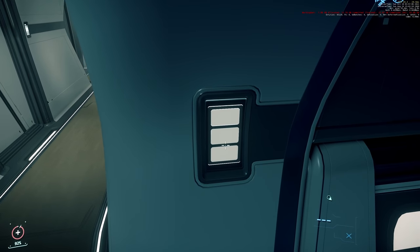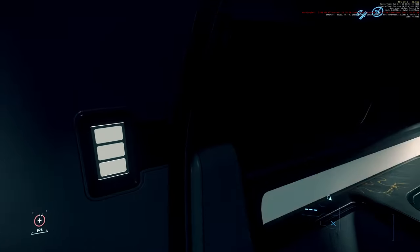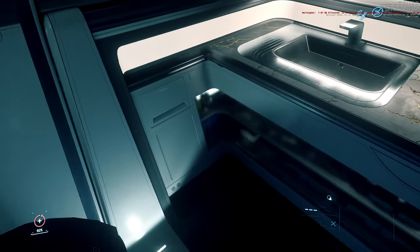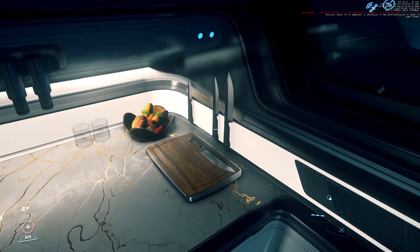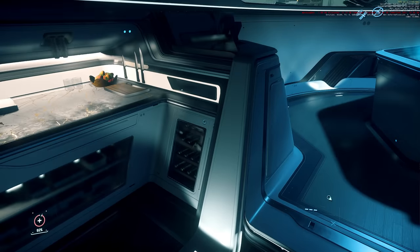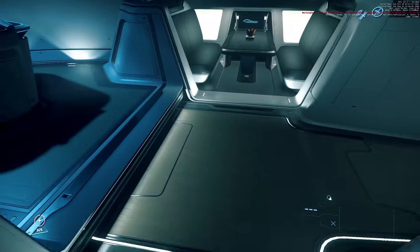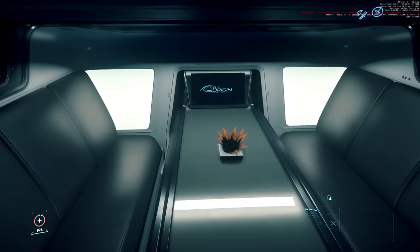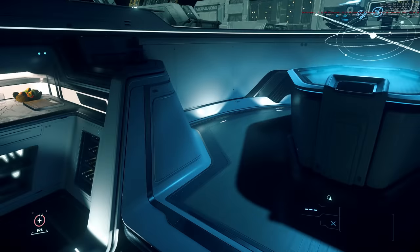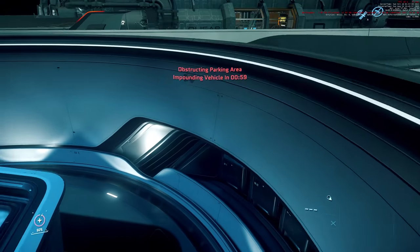We've got a kitchenette area — look at that, knives! Pretty cool, really. Kind of gives vibes from the 300 series. There's a nice little booth there for people to sit. And we've also got what looks like a cartography area as well.